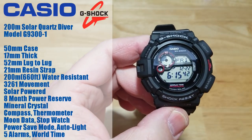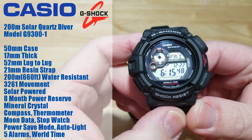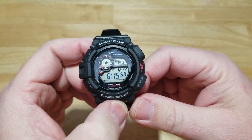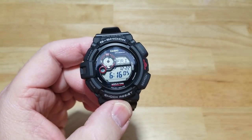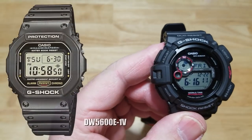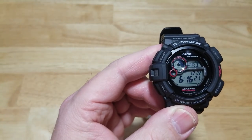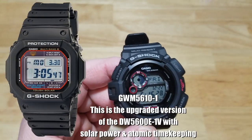The other specs: you're looking at 200 meters water resistance, which is 660 feet. It has a 3261 movement inside, it is solar powered, it has a compass and a thermometer, power save mode, alarms, and world time. This is not the entry-level G-Shock and not the most expensive — it's really the middle of the road. The DW-5600E is kind of your entry-level G-Shock, and for about 30 or 40 dollars more you can get solar power and atomic timekeeping.